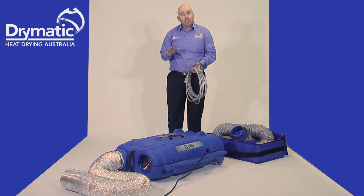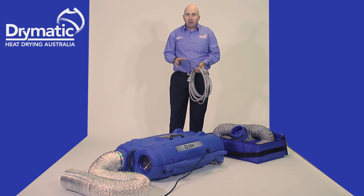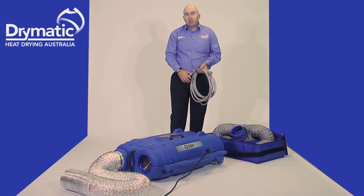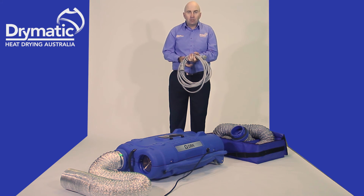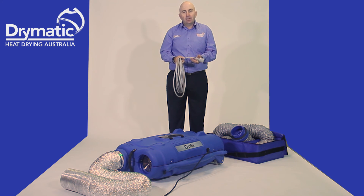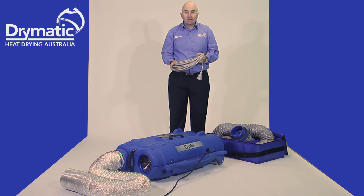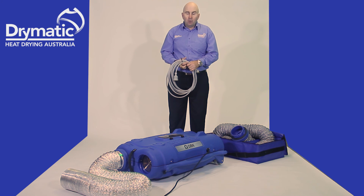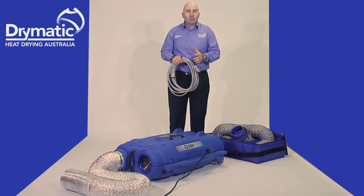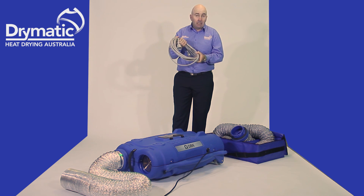Before you plug in any Drymatic products — whether it's the Drymatic Boost or the Drymatic machine itself — make sure you have a decent connection to the power point. We run a sturdy lead that comes off the Drymatic 2. If it's not far enough, make sure you have a good extension lead. Do not plug them into power boards or RCD boxes — plug them directly into the wall. We've developed a 20-amp lead with the best 10-amp plug, a high quality lead we sell to ensure customers are using the right leads. The machine draws 8.9 amps, so you want high quality leads plugged directly into a wall power point, not RCDs or power boards. These are 10-metre leads.